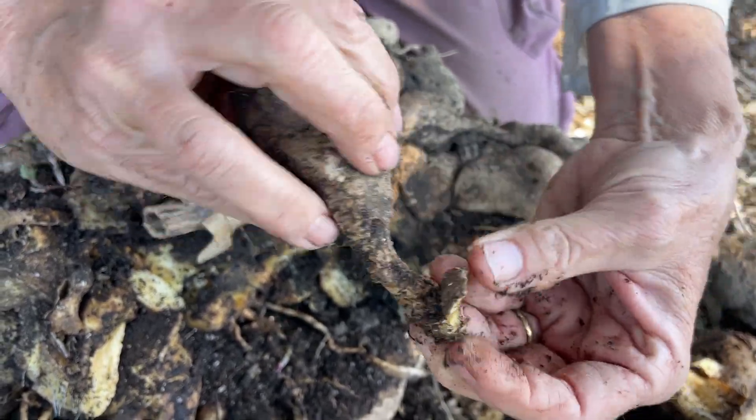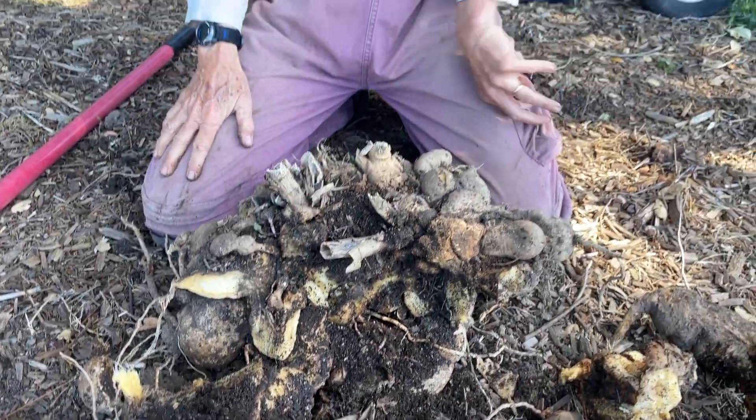Anyway, I just thought I'd show you that because I don't usually leave my tubers in the ground, but I did leave this one just to show everybody how big they can get. Have a good day.